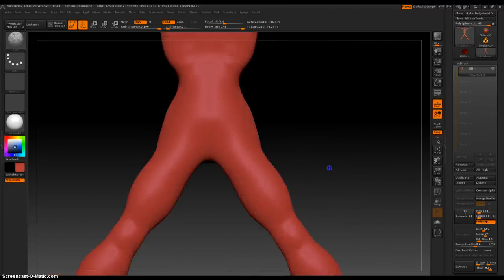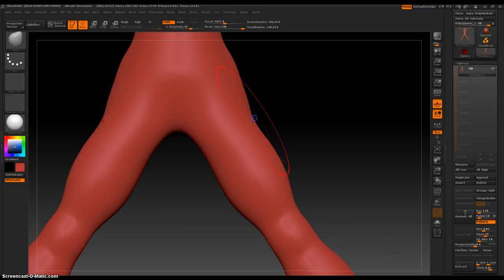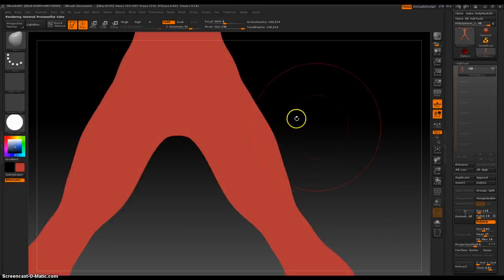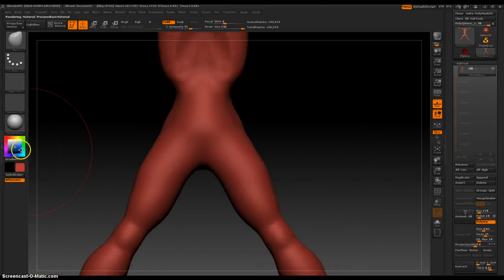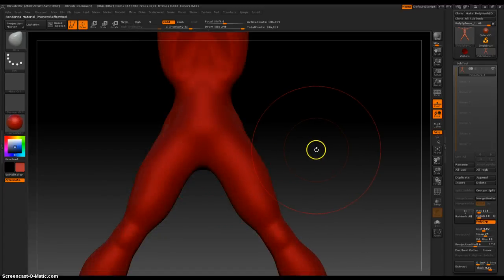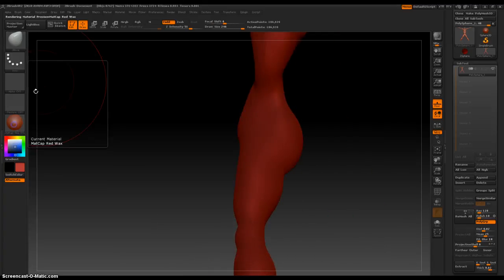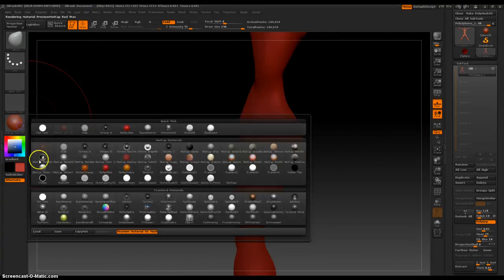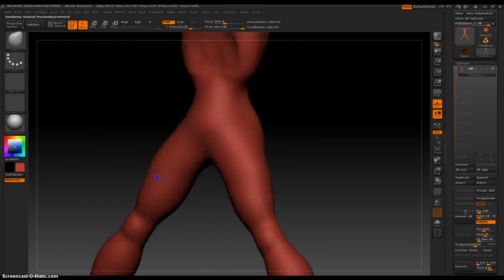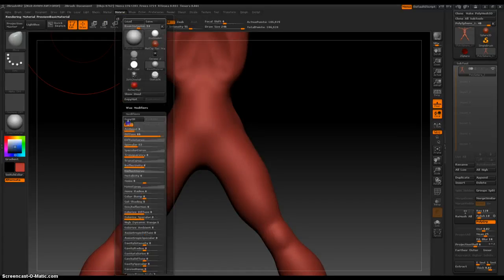It needs to be smoother in this area. Move. Ah, what happened? Let's just use a basic material and tweak it so we can see the results of what we're working on.